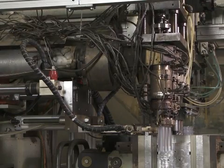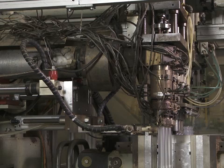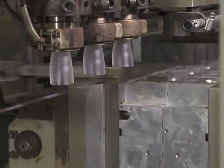In the blow molding process, plastic is heated in an extruder until it becomes a viscous fluid. Then this plastic is extruded through a blow molding die to form a tube shape called a parison.